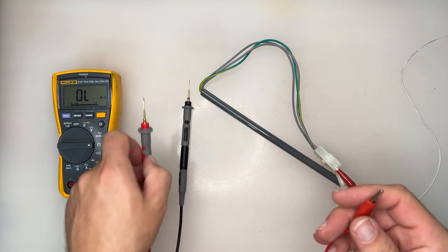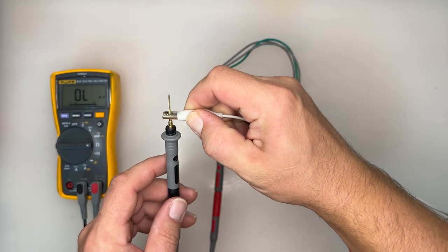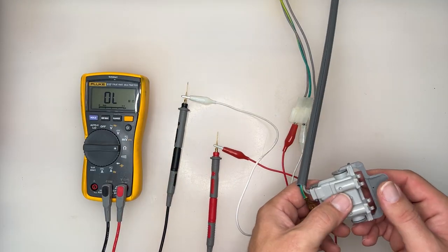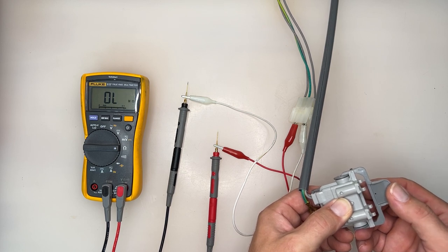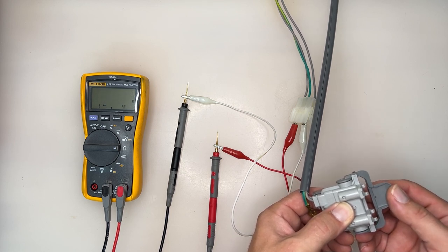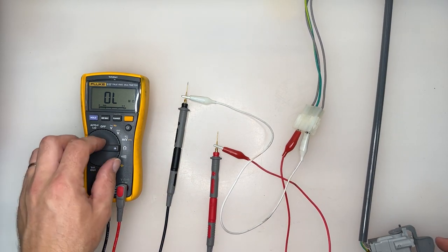Set your multimeter to read ohms. The red test lead can go on wire A, and the black test lead can go on wire B — no particular order necessary. Activating the switch should show a resistance reading. Releasing the switch should show overload. If your meter shows an OL when the switch is activated, replace it.